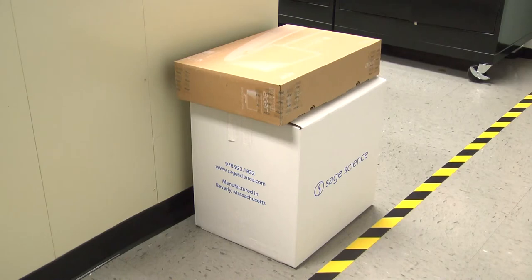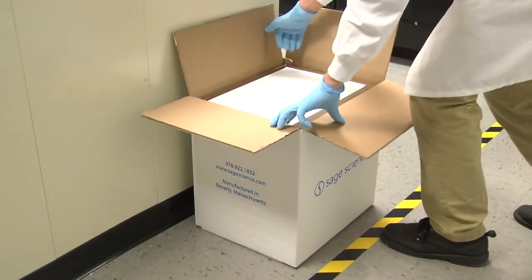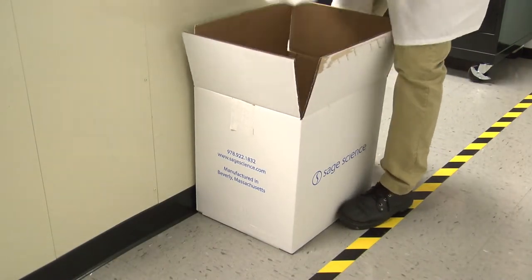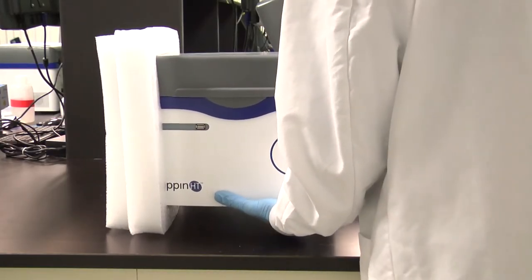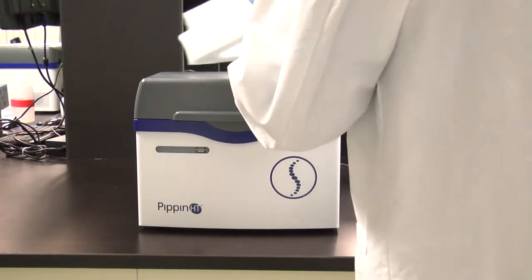Installation. The Pippin HT instrumentation is shipped in two boxes. One will contain the Pippin HT and accessories. The second box will contain the computer monitor in the manufacturer's original packaging. Open the Pippin HT box and remove the accessory pack. Reach into the box and grab the Pippin HT at the bottom of the instrument. It weighs about 20 pounds. Pull it from the box along with the foam inserts and place it on your lab bench. Remove the inserts.